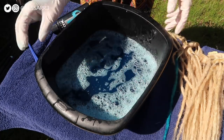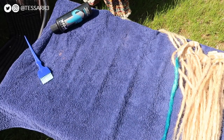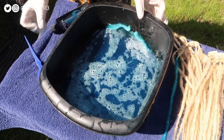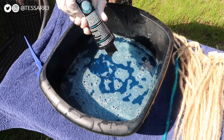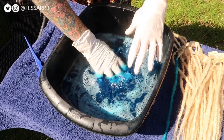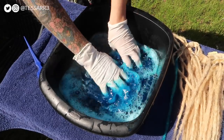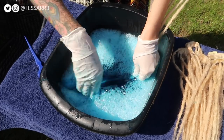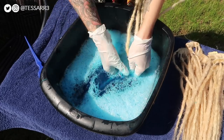I'm going to pour out some water to make the dye more concentrated, then add more of the turquoise to darken the color and give it a really good mix. Mixing it with my hands — oh yeah, that's a really good color!